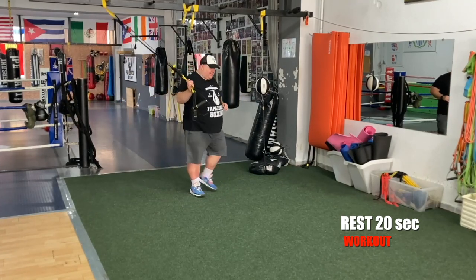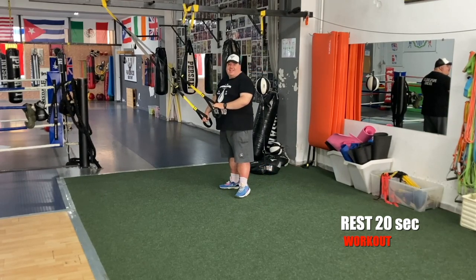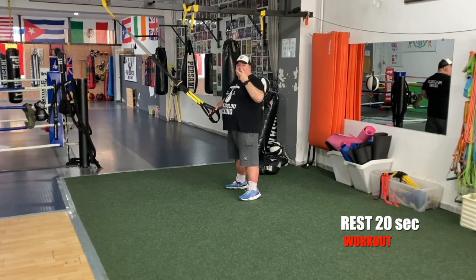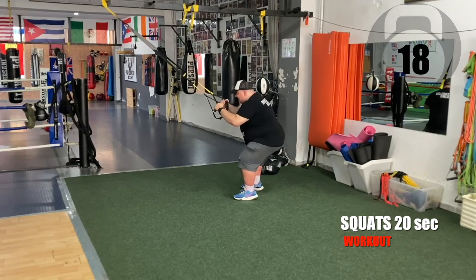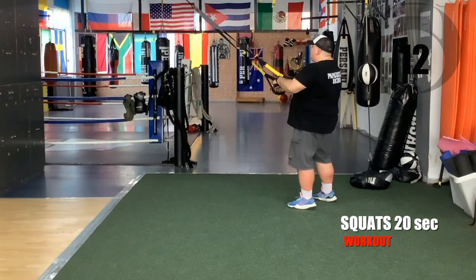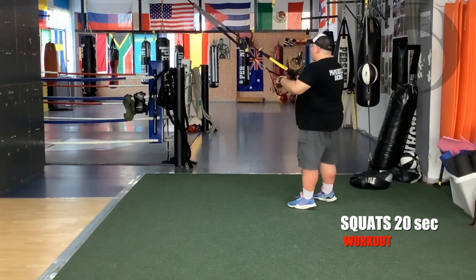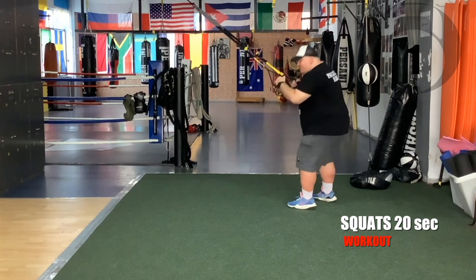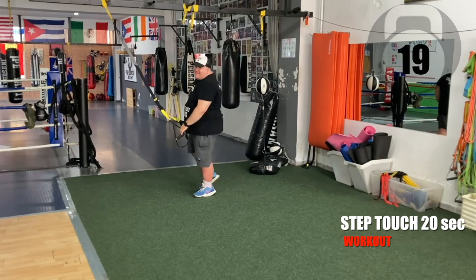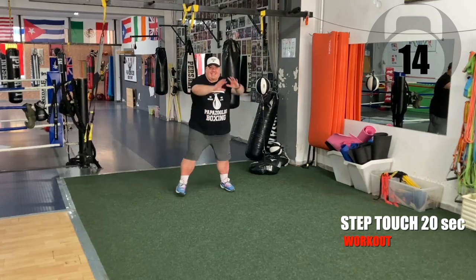One more squat set. Get ready — four, three, two, one, go. Five more seconds, we're almost there. Click the straps — step-ups, go. Keep your core tight.